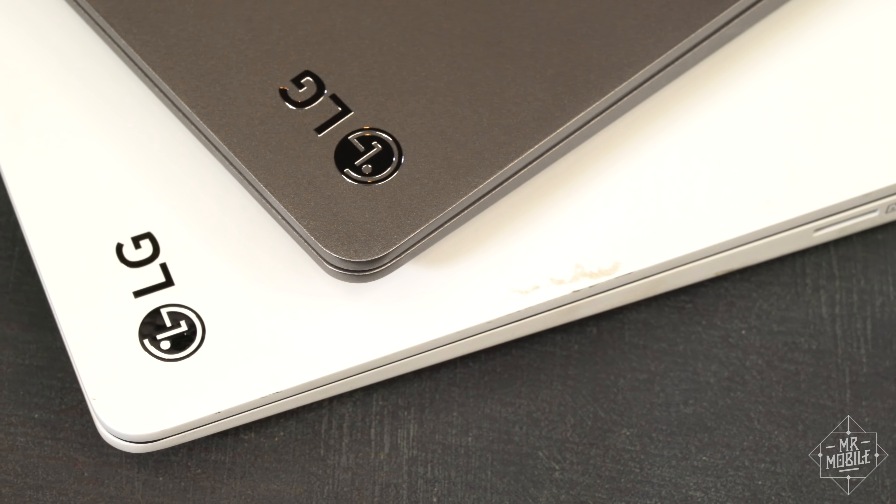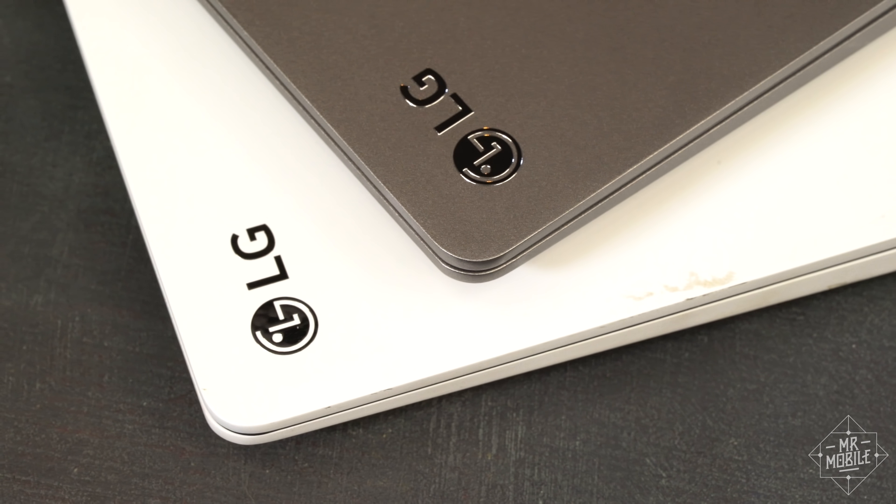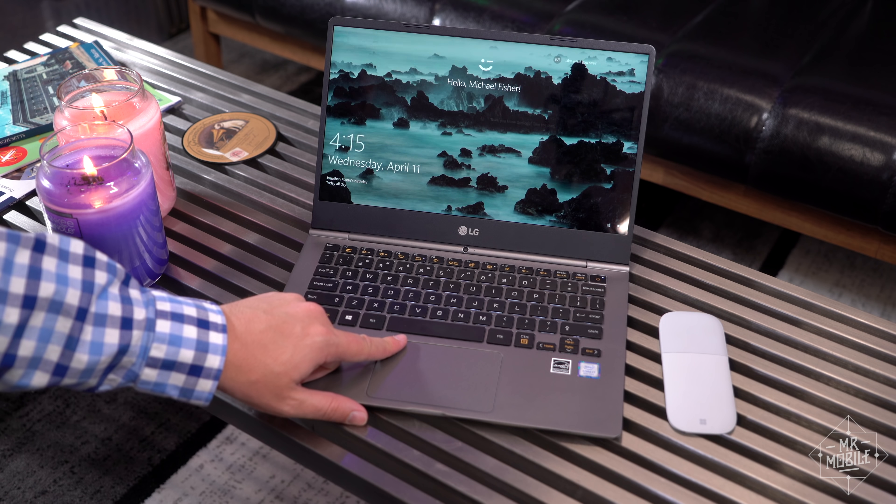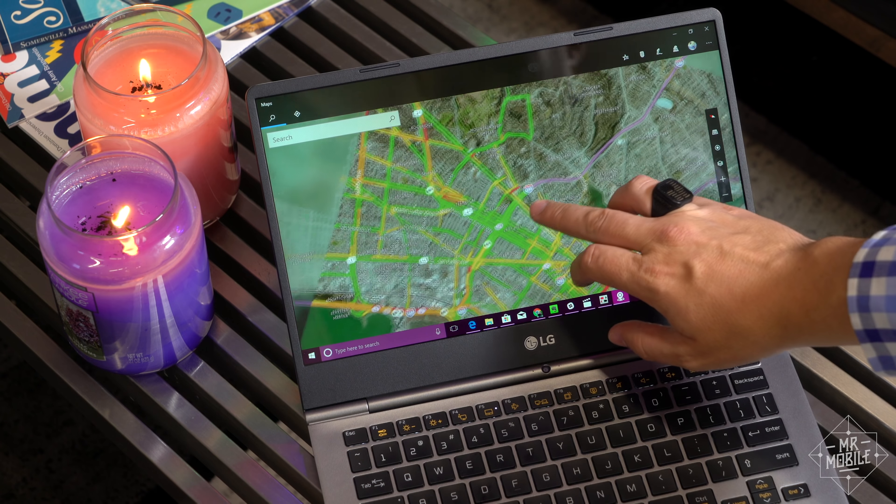The i5 on the older model was plenty speedy for my tastes. It's the practical improvements on the newer one that have me smiling, like the built-in fingerprint sensor and the touch layer atop the display.